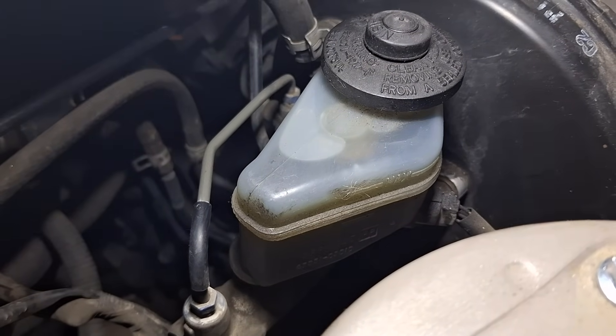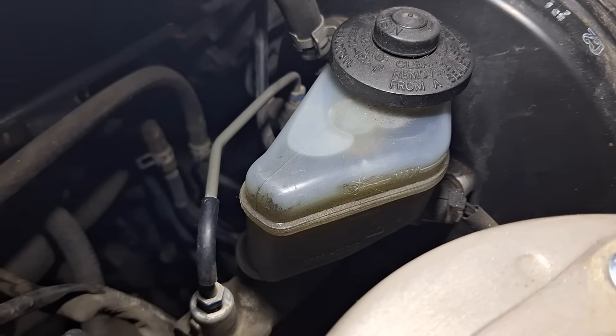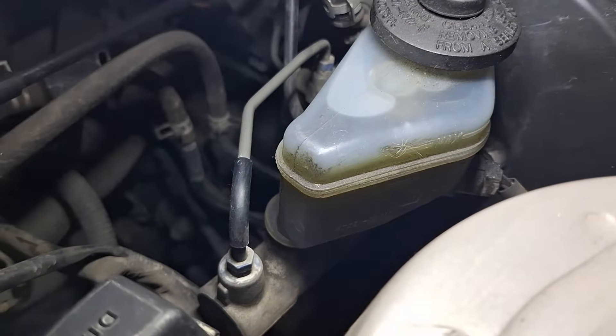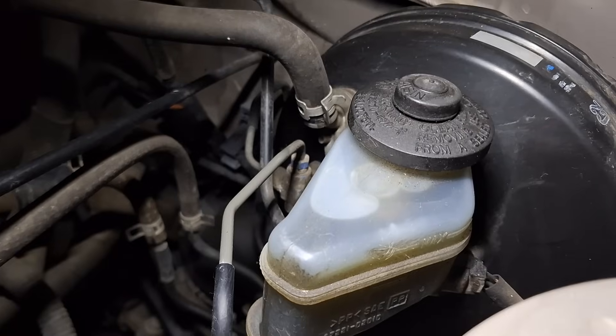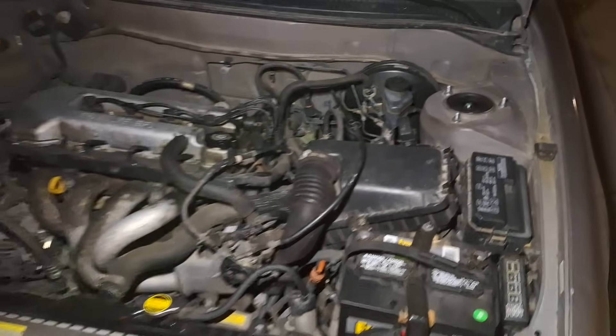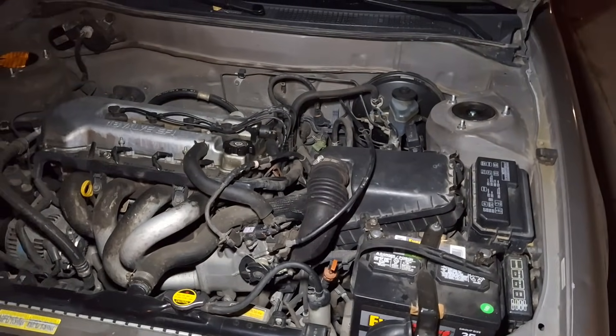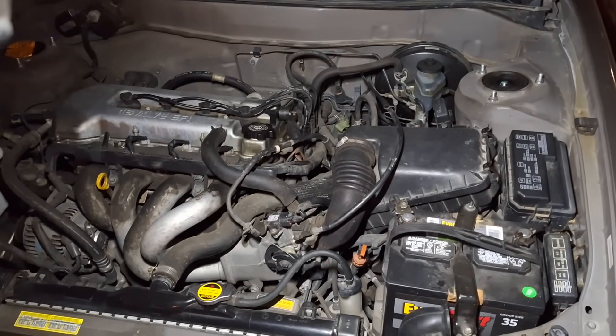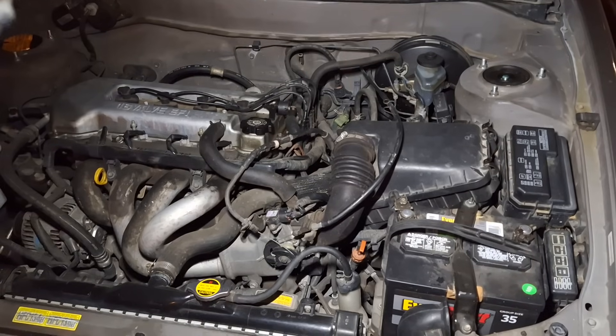Hello YouTube, this is Dog Shoes Garage. I'm showing you a brake fluid reservoir right now. If you don't know what this is, we're going to help you find out. When you look back out of the car, it's usually on the driver's side up against the firewall. Today we're going to talk about why this matters and all things you want to know about brake fluid.